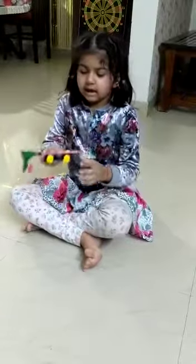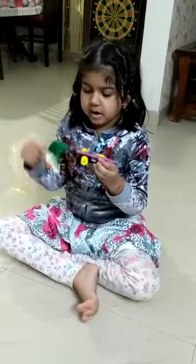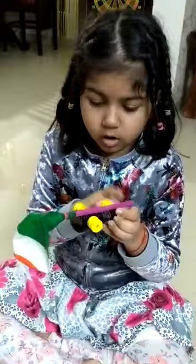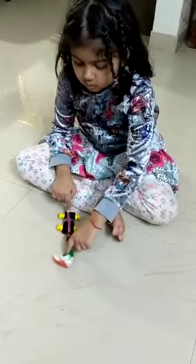My project is about a balloon car. So, what is a balloon car? I have a balloon, a straw, and lego wheels. When I put it on the ground, the air goes into the balloon and it closes. I will show you.